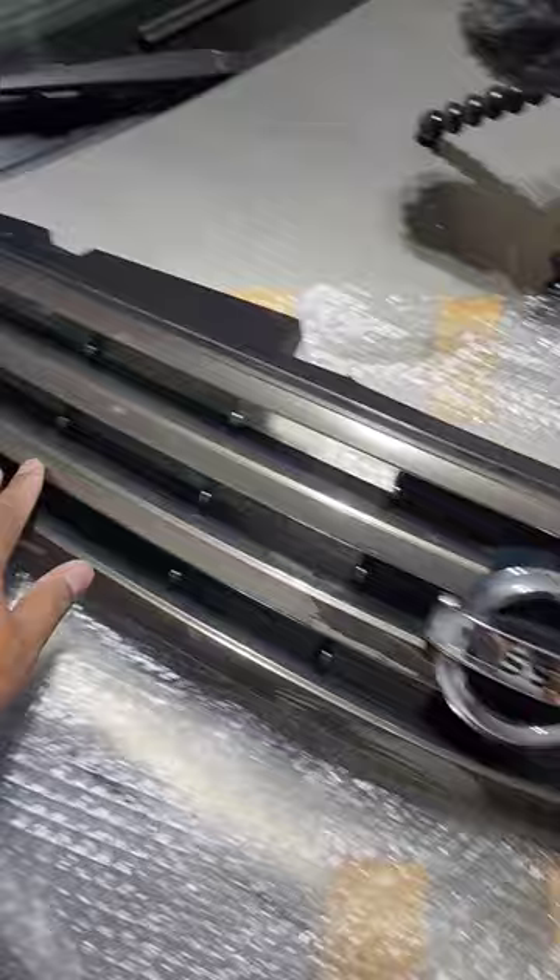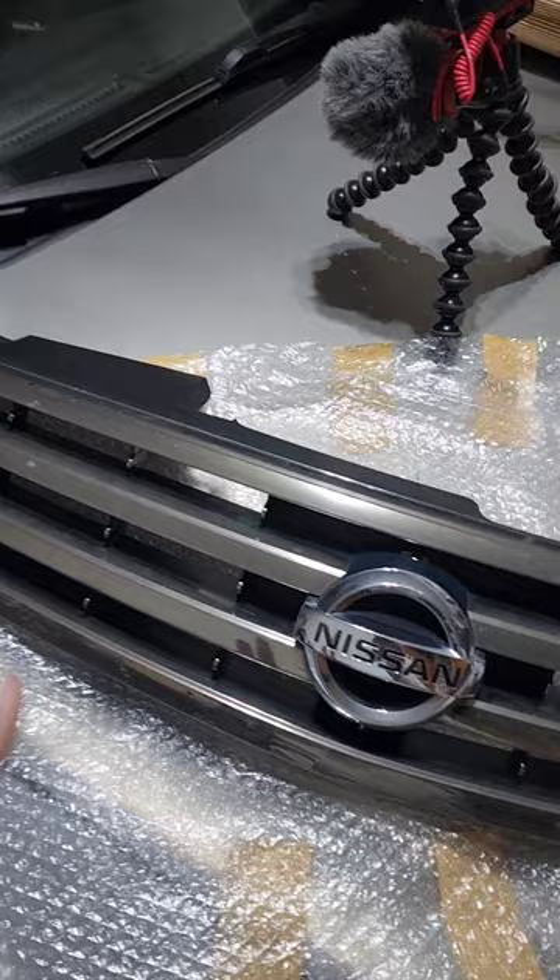But yeah, this thing is beautiful, man. This is going on the build. I just wanted to give you guys some good news and some updates because I'll be keeping a lot of things secret, but this one I'm not. So yeah, let's get it!